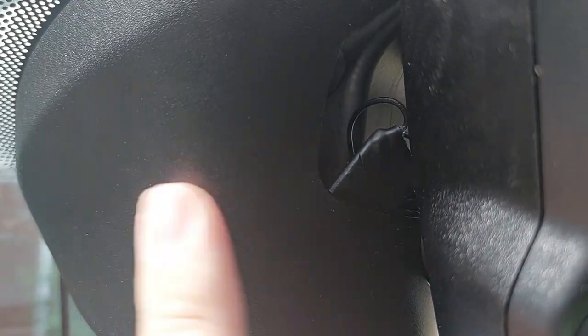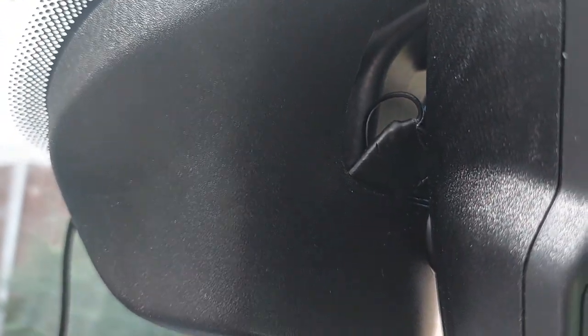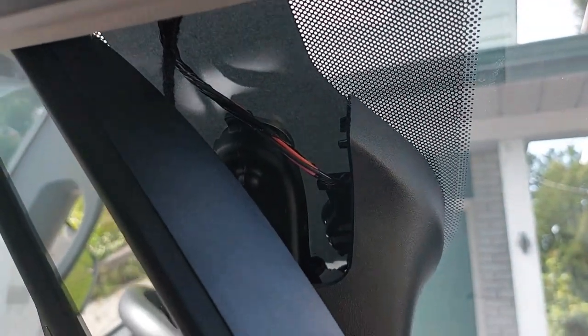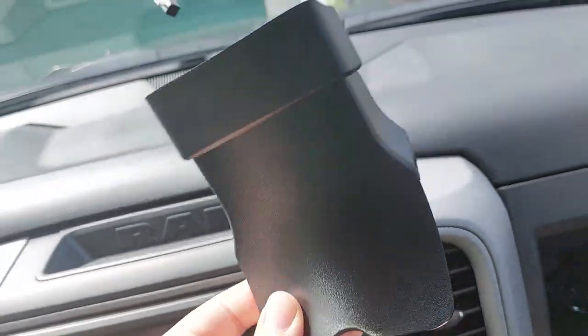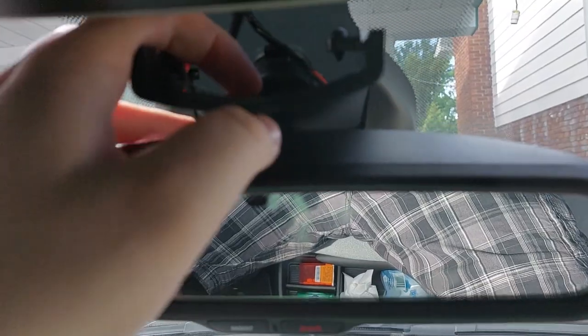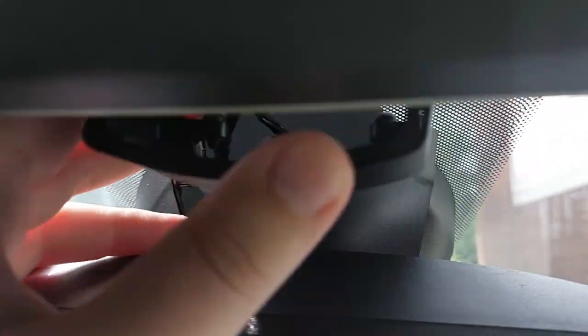Putting the cover back on with the long cable was very difficult — it took me about 10 to 15 minutes because every time I tried to put it on, a cable would get in the way of the clip and it wouldn't go into place. Finally, after pushing everything out of the way, it worked. Now the last step is to put that cover back on and then test and install the dash cam. To put this piece back on, you push the mirror down as low as it can go, slide it in, and put the clips back into place — you may need the flathead screwdriver to open the clips up.